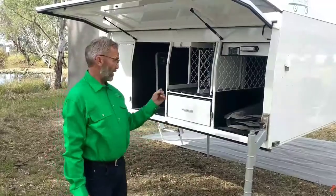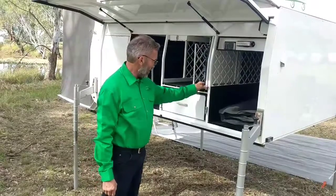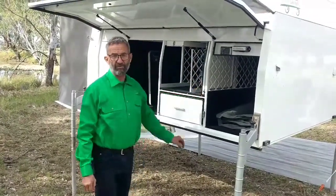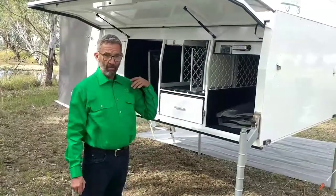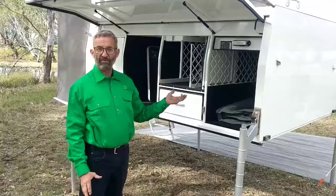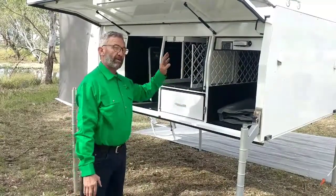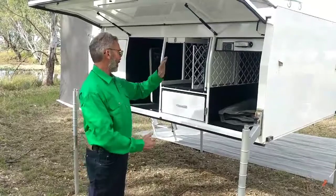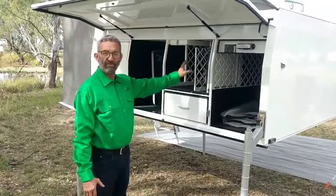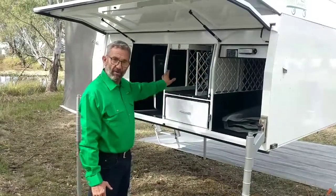We are now on the driver's side of the camper having a look at some of the bits and pieces on this side. This is our storage side, the area where we tend to put all the general camping bits and pieces. I've shown you the kitchen side, and we segregate the two areas because we don't want dust and fumes going through — so it's a separate area altogether.